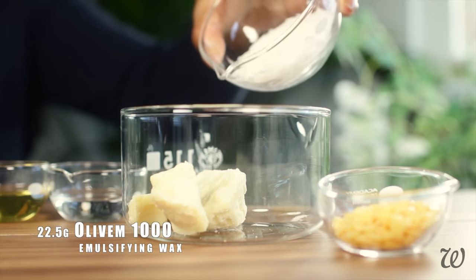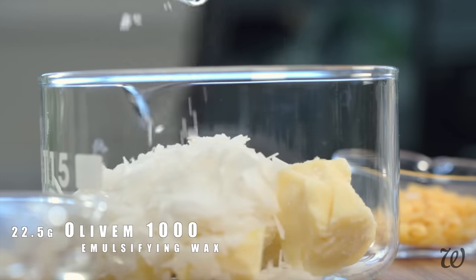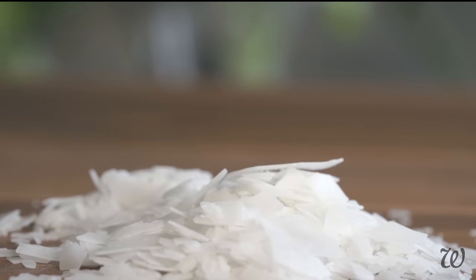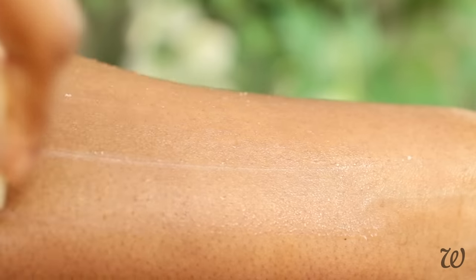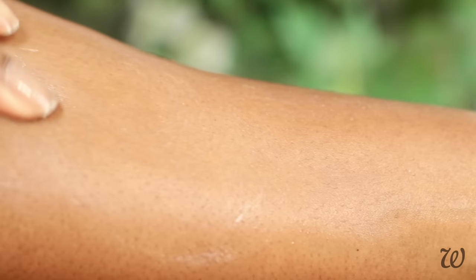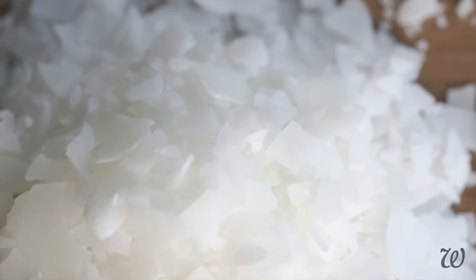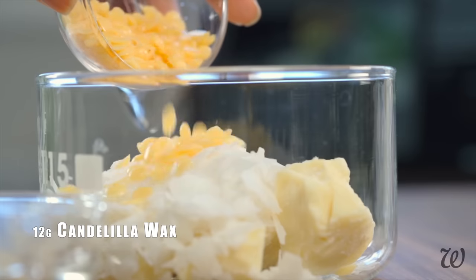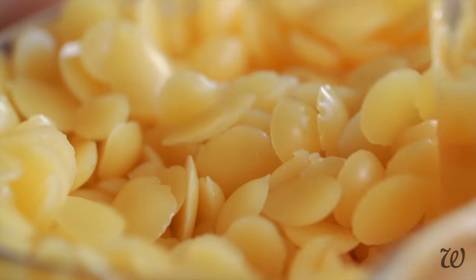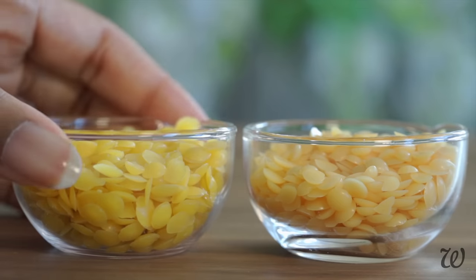Here's where things start to get really interesting because we're using 22.5 grams of an emulsifying wax. Emulsifying waxes have hydrophobic and hydrophilic qualities that bind oils and water together, so when the bar is used on wet skin, it forms a creamy emulsion that helps extra moisture absorb into your skin. This is not the same as beeswax, and no, you can't substitute it with beeswax, soy, or any other type of wax. After adding the non-negotiable emulsifying wax, you'll need 12 grams of a regular wax. I'm using candelilla wax, which will give our lotion bars a firmer, smooth set, but you can substitute this one with any regular wax.